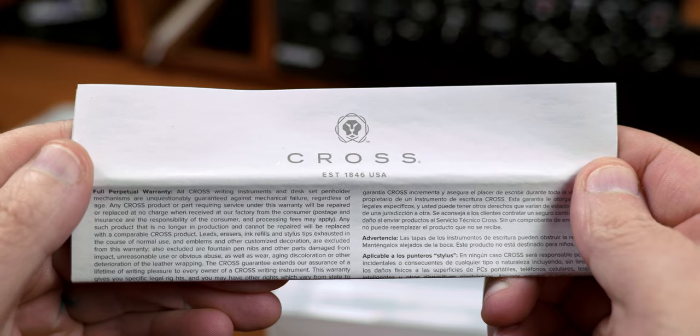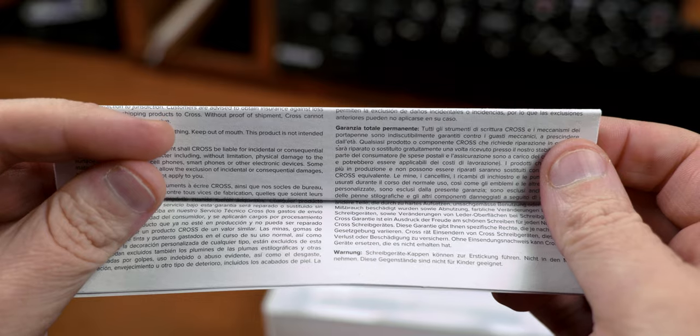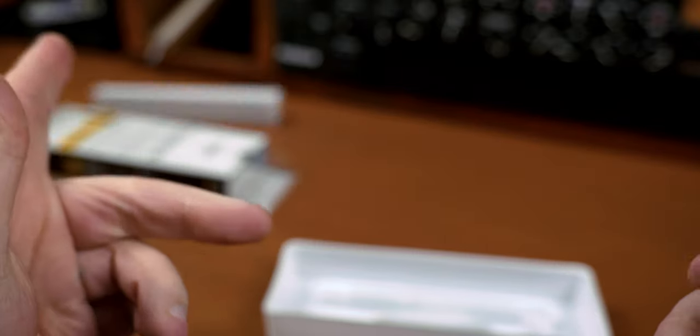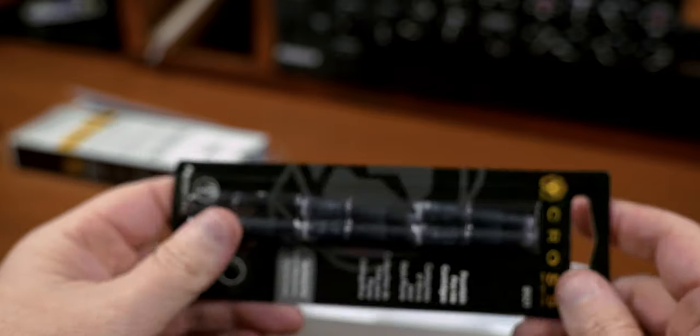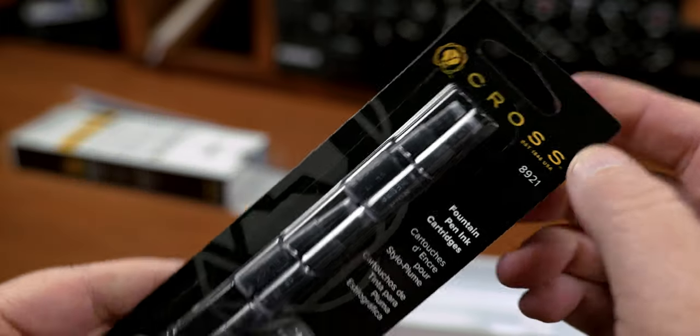The pamphlet lets us know that Cross was founded 15 years before the Civil War and reiterates their unquestionable lifetime warranty against mechanical defects — as well as, you know, never mind, no one reads those. Also in the box is not one, not two, but six proprietary cartridges to help you get up and writing.